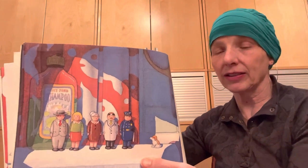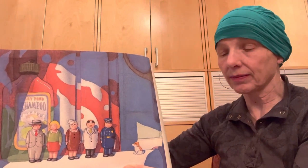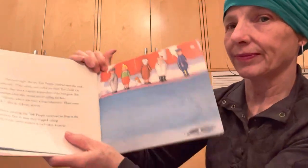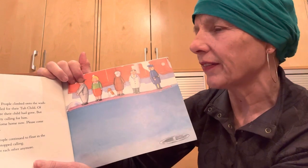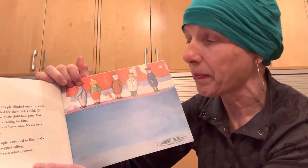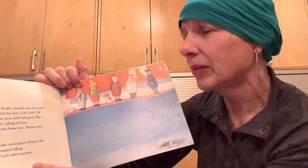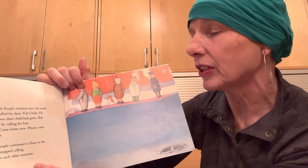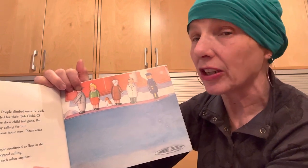Later that night, the tub people lined up on the edge of the tub — just the six of them. The soap was soft and back in the soap dish. The washcloth made a lonely, dripping sound as it hung from the faucet. The tub people felt very sad. The next night, the six tub people climbed onto the washcloth raft. They called and called for their tub child. Of course, they knew exactly where their child had gone, but somehow they felt comforted by calling for him. 'Honey, where are you? Come home now. Please come back.' But he did not answer. Every evening the tub people continued to float in the bathwater, but in time they stopped calling. And they never winked at each other anymore.